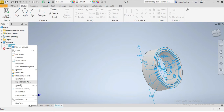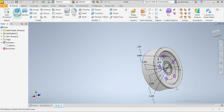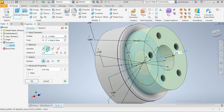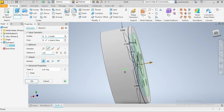We're gonna extrude again. We come here — this whole thing here needs to be extruded by 0.125 inches, so we're gonna choose that function and extrude it by 0.125 inches.